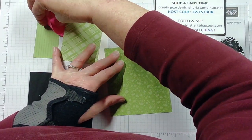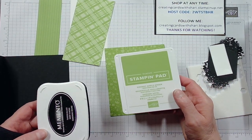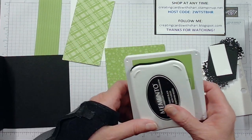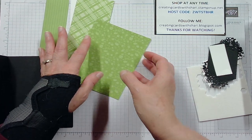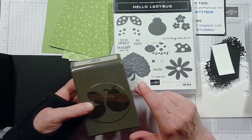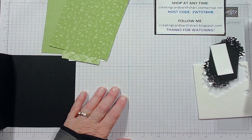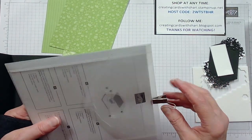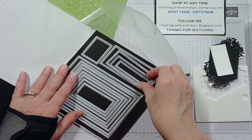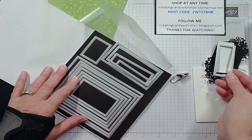We're going to be using the Granny Apple Green ink pad and Tuxedo Black Memento as the other ink pad. I'm also using a stamp from our Hello Ladybug bundle along with the Hello Ladybug punch. I'll be using my rectangle stitch dies to put my sentiment on — I think it was this size, yes, this one.